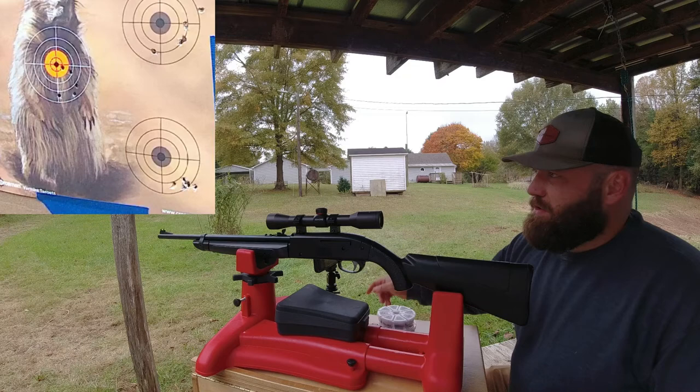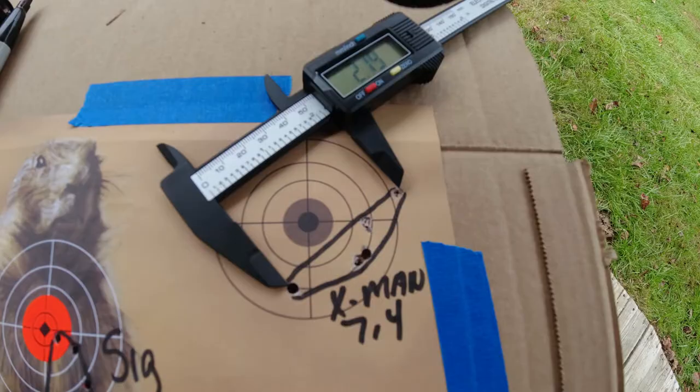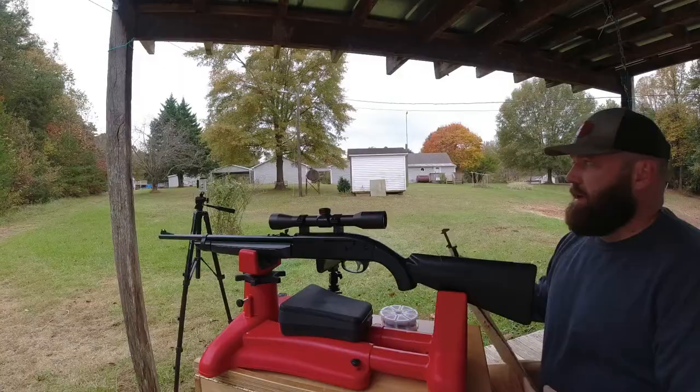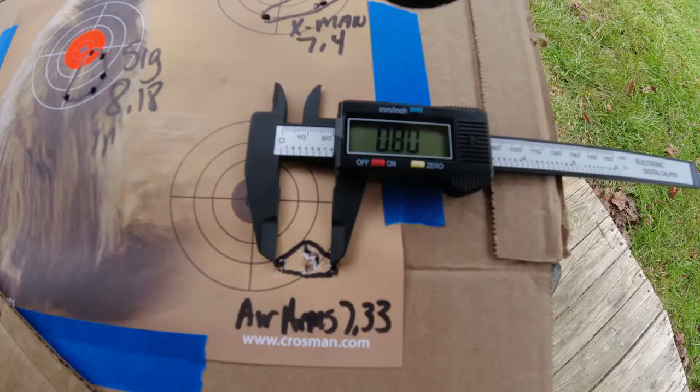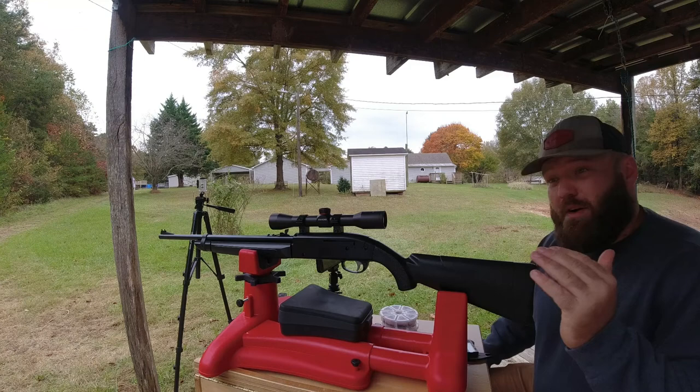The Sig Zeros five-shot group at six pumps was right at an inch at 18 yards. The Crosman Destroyers did 2.25 inches. And the Air Arms Falcon 7.33 grains did 0.8 inches - so the Falcons took the win today.